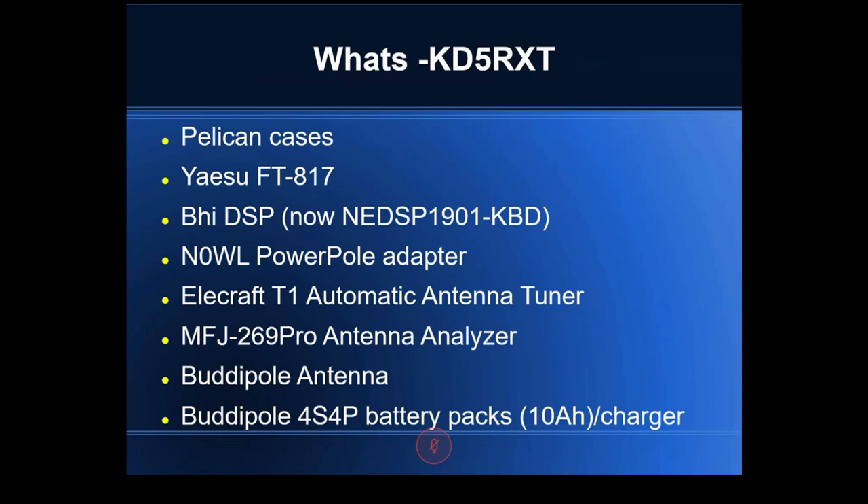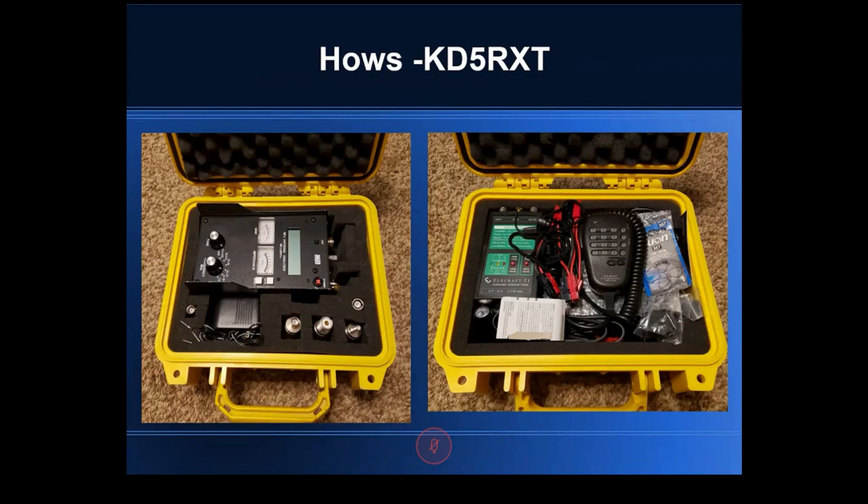The right-hand case has an MFJ-269 Pro antenna analyzer. To Mark, the antenna analyzer is almost as important as the radio — operating at only 5 watts, you can't communicate well unless the antenna is tuned to resonance. The Buddipole is his portable antenna of choice. Everything for it fits in a tube bag — 12 inches diameter, 24 inches long with a full-length zipper. The Buddipole operates 6 meters through 40 meters with standard coils; larger coils allow 80 meters. It will also do 2 meters.